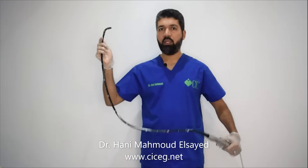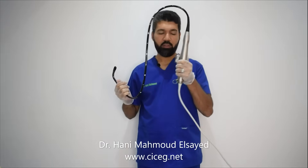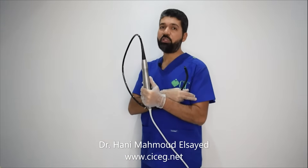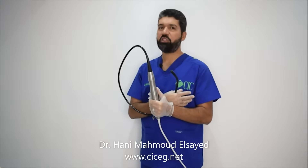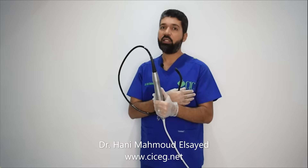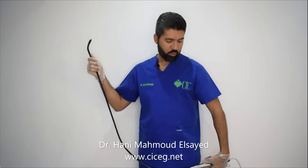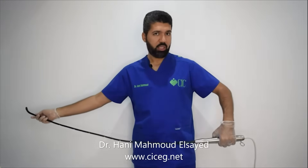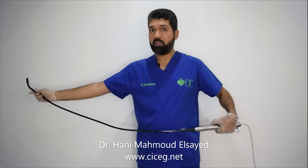One more tip: while doing the transesophageal echo, do not hold the probe with your arm flexed. In long procedures, you may get tired, which can be very painful — especially if you are guiding an intervention in the cath lab. It is much better to relax your arm fully and hold the probe that way; the motion will be much easier. Relax your arm to the end so you can hold the probe without flexing your arm, you will not get tired, and just suspend the probe in your hand while keeping it straight.